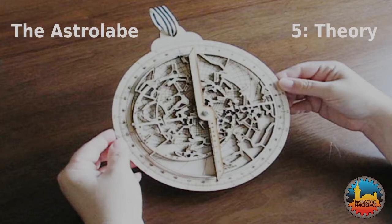This is the fifth and final part in our series about astrolabes. This part gives a rough outline of how astrolabes actually work.